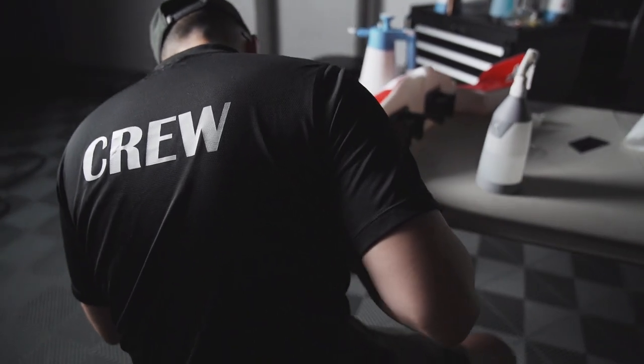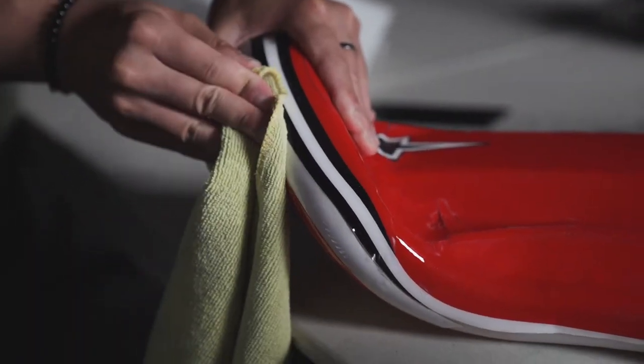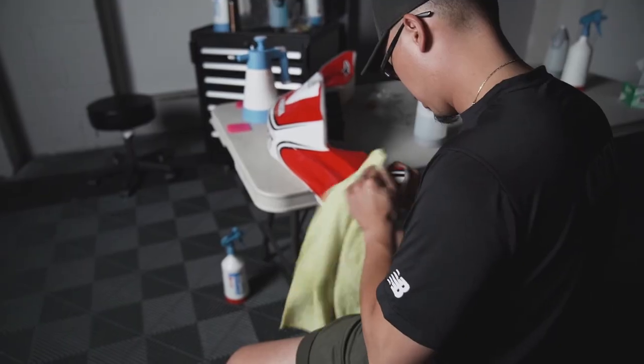The boys actually completed the fairing — they did a fantastic job. It's just drying right now; it's going to take about a day for all the water to evacuate and dry up. Tomorrow we'll get a better glimpse at the overall finished product.